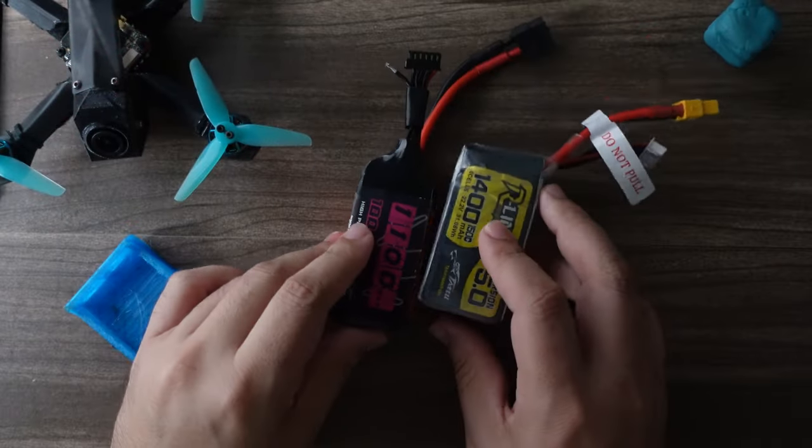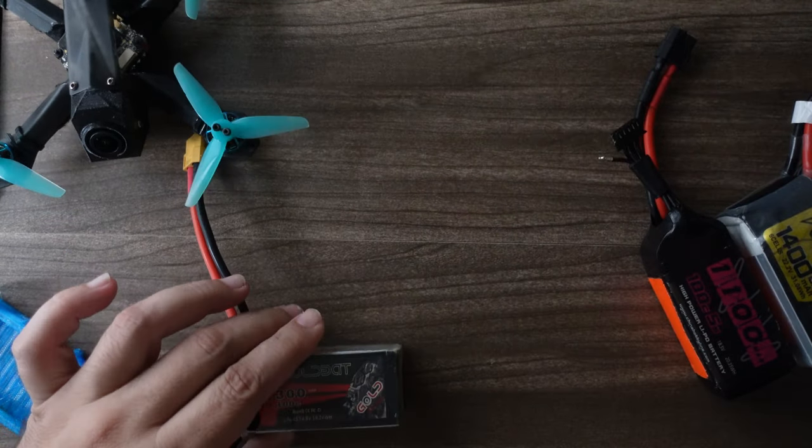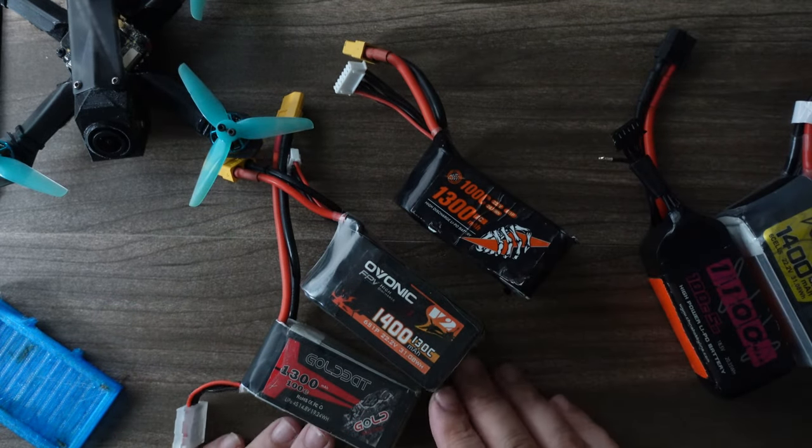Does that mean you should only buy these two batteries? Not at all. But when it comes to buying something else, you need to evaluate price, weight, size, C rating, and see who else is flying them.